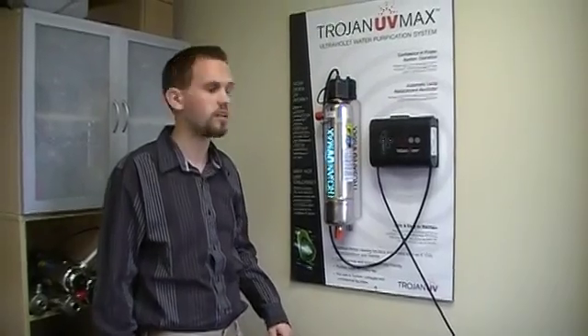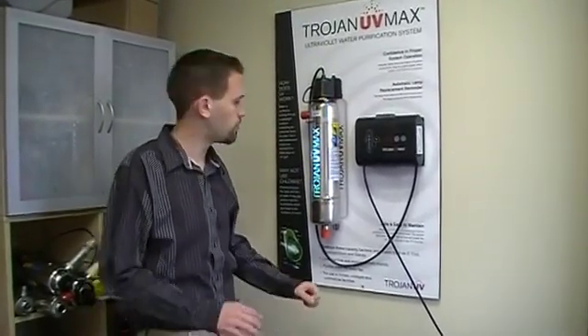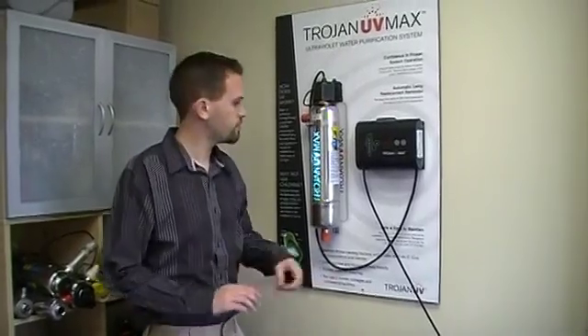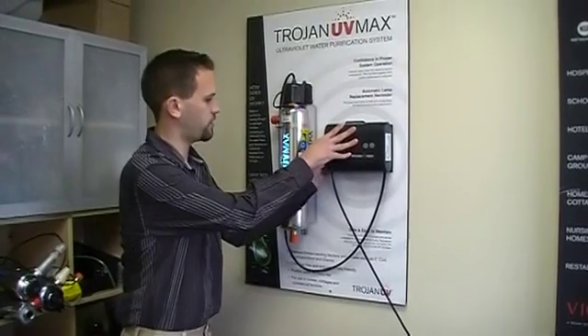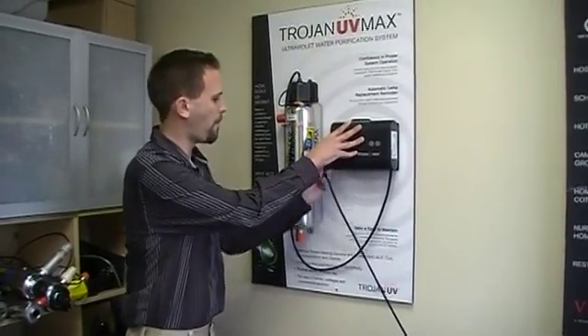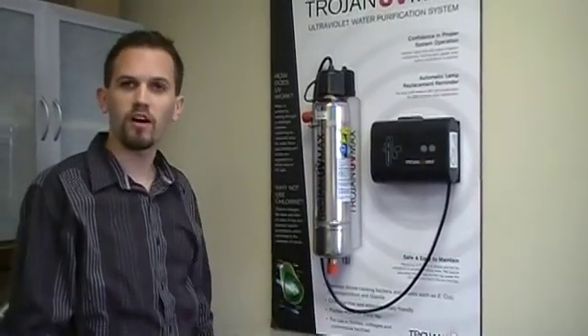Because if you don't, what's going to happen is some of the parts are going to get loose and you'll probably end up losing one. After the water is all shut off, you're going to unplug the power supply. You usually want to let this sit for a couple of minutes as the lamp inside will be very hot.